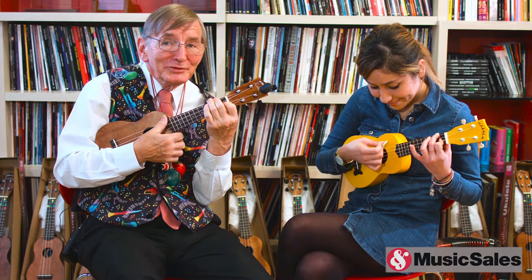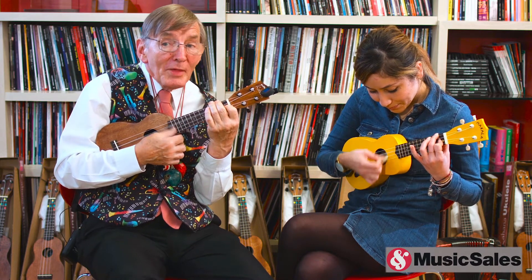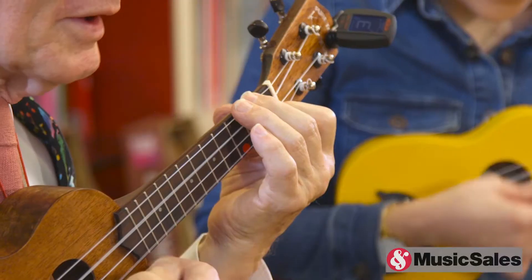R2-D2, R2-D2, C-3PO, C-3PO, OB-1-KOB, OB-1-KOB, Han Solo, Han Solo.